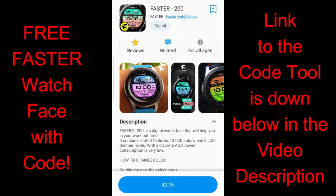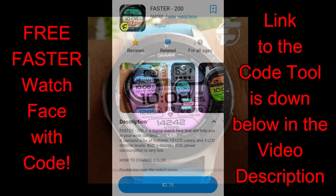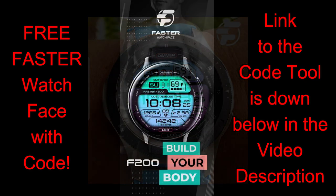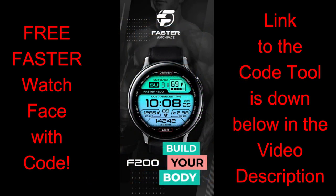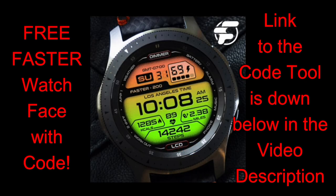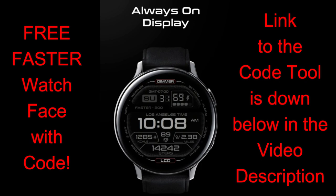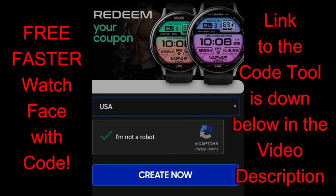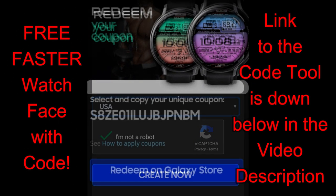Hey everybody, thanks for joining me once again. I hope your day is going well and you're excited about picking up another watch face for free from our friends at Fast Watch Faces. The one I have for you today is an all-digital watch face set in a sporty and casual style — I would even throw in kind of a retro design, with styling cues that look like they're from the classic 1980s and 1990s digital watches. You're going to be able to add this one to your collection for free, even though this is actually a paid watch face, because the developer has shared his coupon codes with all of us.